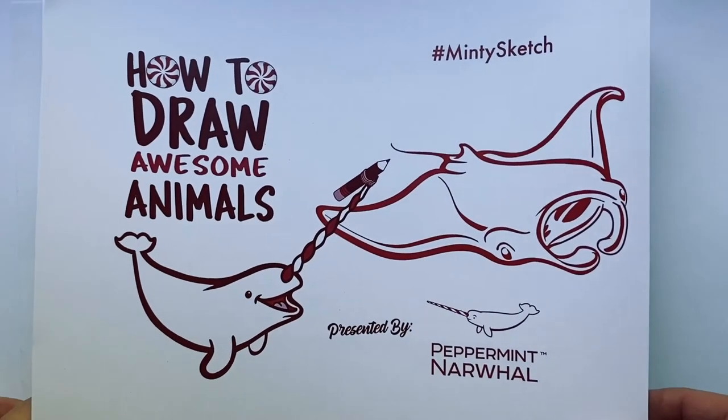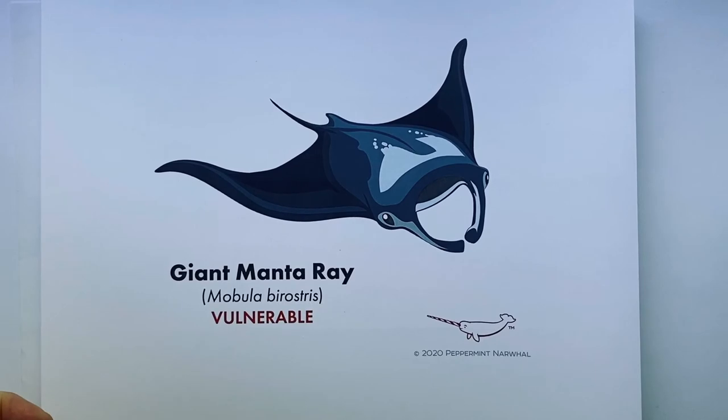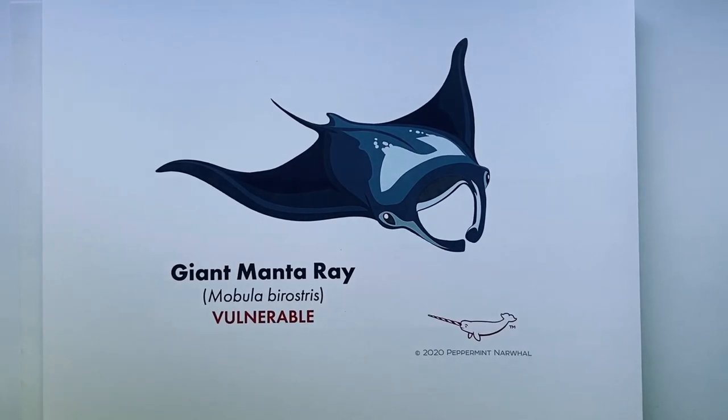Today we're going to be drawing the giant manta ray, a pretty awesome animal. The common name is giant manta ray and below that you'll see its scientific name in parentheses, and below that its conservation status. Right now this animal is at vulnerable risk to extinction, so we've got some conservation work to do. That status comes from the IUCN's Red List of Threatened Species, at least at the time of the recording of this video.